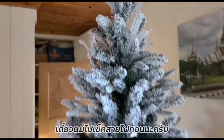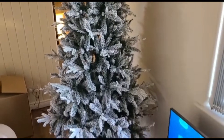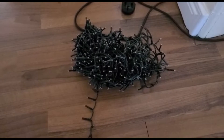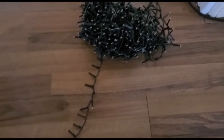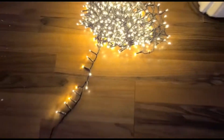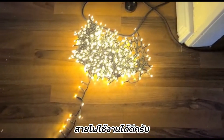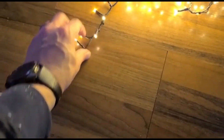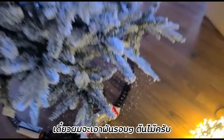Now we'll check the lights and then we'll start putting the lights on, and then we'll do the decorations. Here are the lights — there are 750 bright LED lights. Just checking them to make sure they're okay. They'll now be opened out, of course they're all on a string like this on a wire, and they'll just be placed all over the tree.